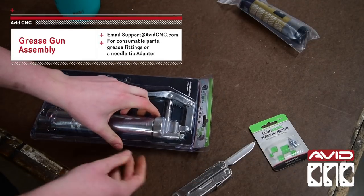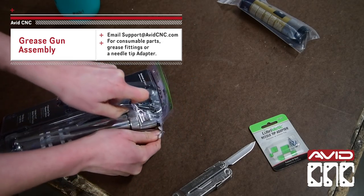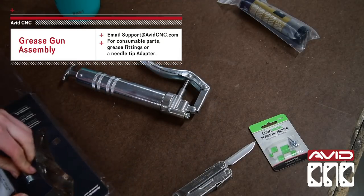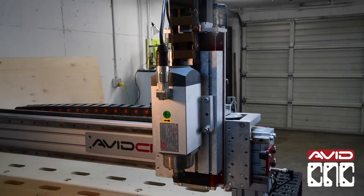If you'd like to learn about how to assemble your grease gun, click on the video in the description. If you don't have a needle tip adapter, it is listed on our website or feel free to contact our support team. If you ordered your machine around or after April 2019, then your Z-axis likely looks like this and has a different greasing procedure. Stop here and go watch this video linked on the screen or in the description below.